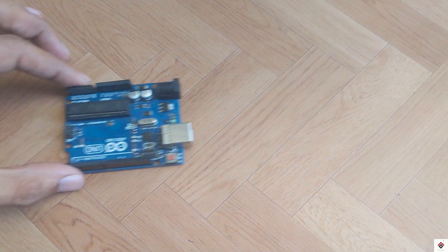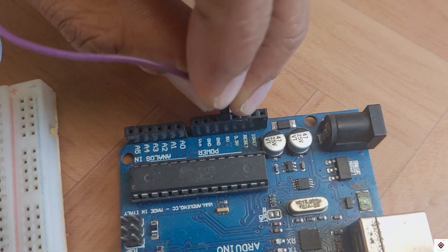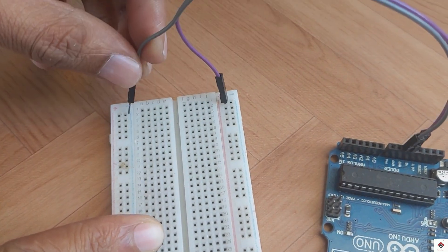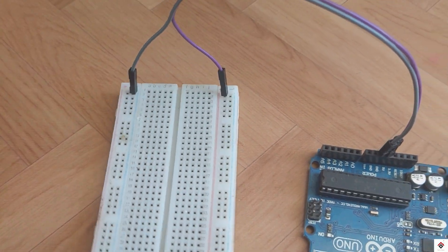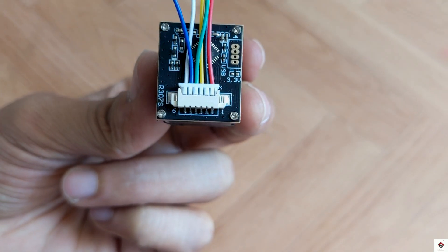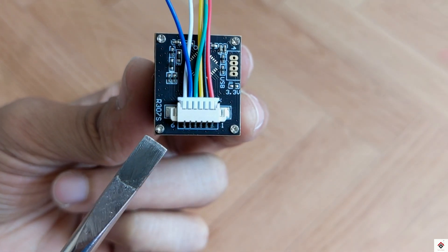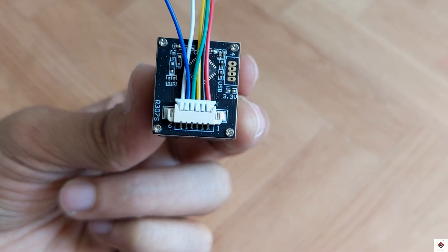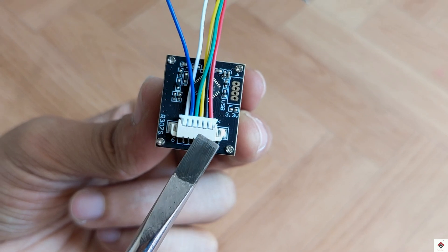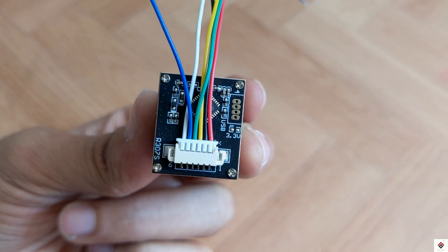Moving on to the connections — first I'll take the 5 volts and ground on the breadboard, since we need it for all the components. On the fingerprint sensor, we can see the pin numbers from 1 to 6. The first pin is VCC, pin 2 is ground, pin 3 is TX, and pin 4 is RX.